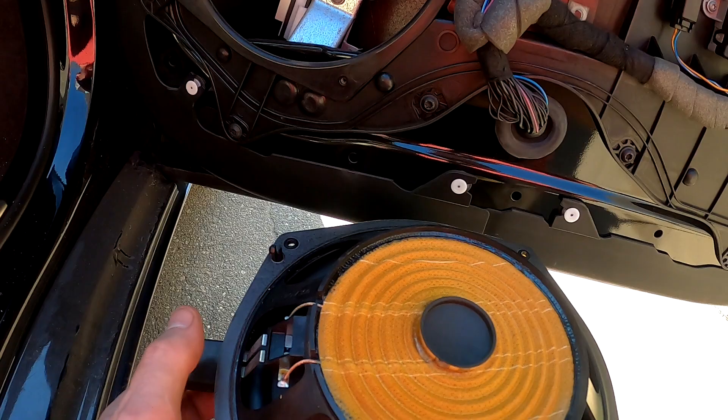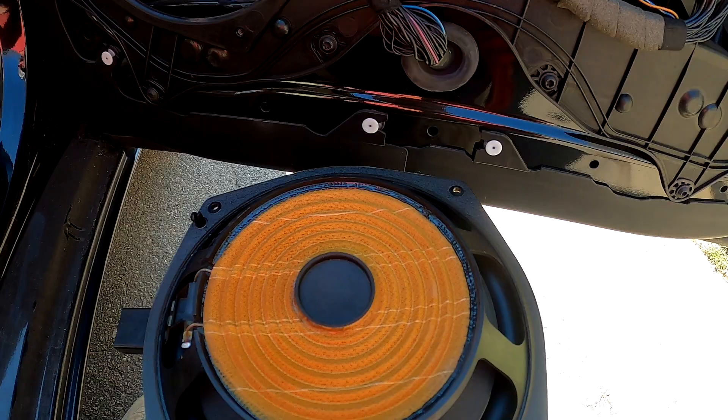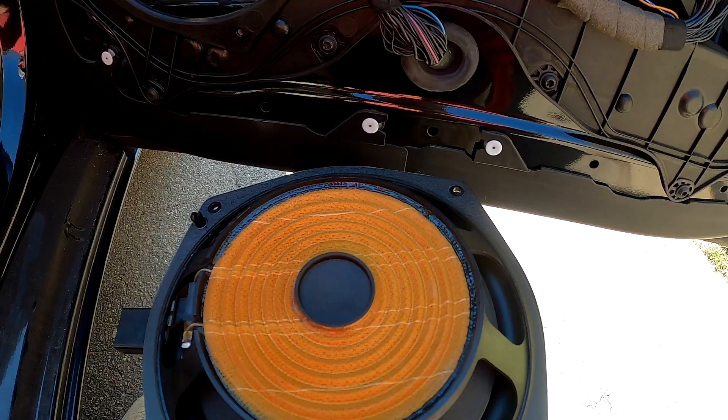Hey guys, so I got the front door woofer figured out. If you can see here, the little dust cap was poked out. All I did was push it back in and the noise stopped after that — how convenient! Free fixes. Anyway, let's get it back together and do a sound test.